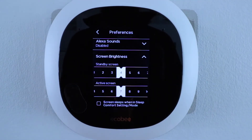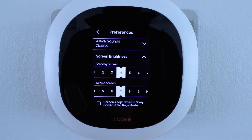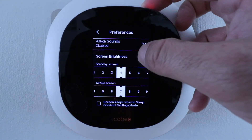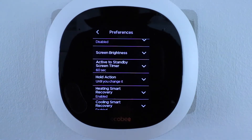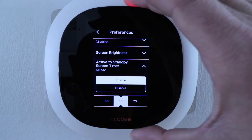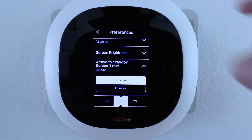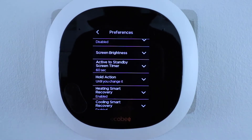Now let's click on screen brightness, which you can adjust to whatever you need for your household. At the bottom you can enable screen sleep during sleep or comfort settings so the screen doesn't put off a lot of light — useful if this is in a bedroom. There's also an active-to-standby timer: a 60-second delay means after making an adjustment the screen stays bright, then dims after 60 seconds once you leave the room.